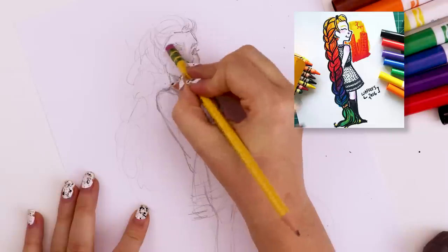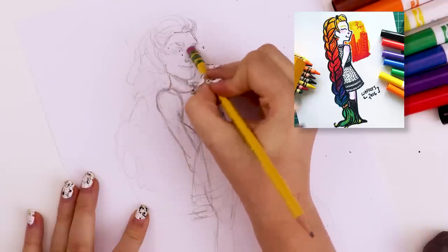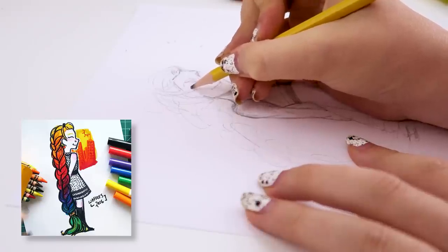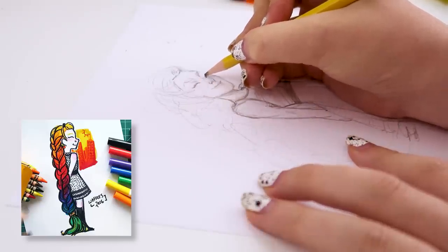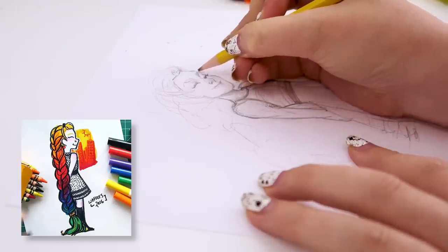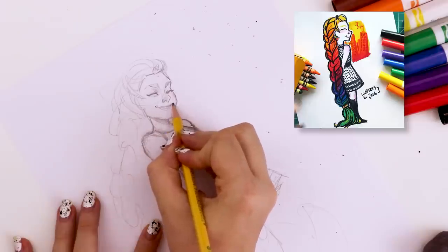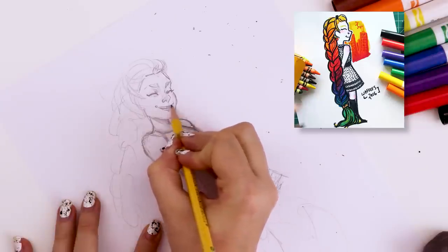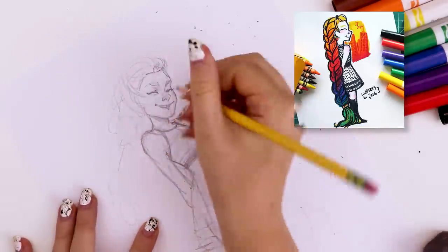Another thing I realized I did wrong after looking back at the reference was that in the original illustration, her eyes were closed. I thought maybe it would be okay to have her eyes open, but I decided I really want to try and capture the old illustration. So I shut her eyes — I really enjoy drawing shut eyes, just a one swoosh. It's a very simple and stylized way of doing it and I just find that fun.